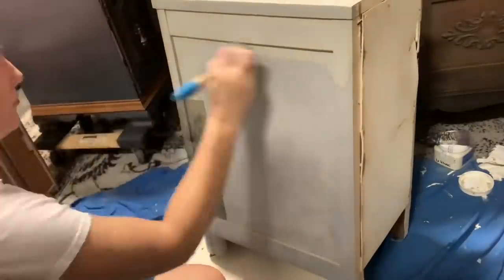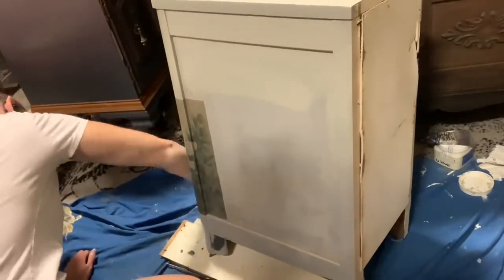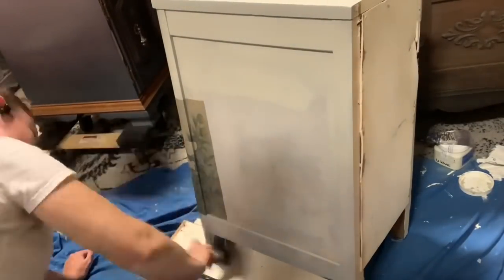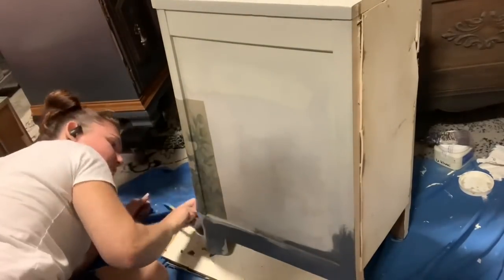I'm going to speed through all of this first coat because it's literally just going back and forth, adding water when I need it, throwing more colors on, figuring things out. I'll make it a little slower on the second coat so you can see more.